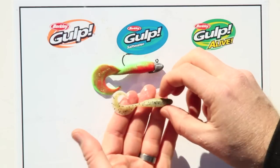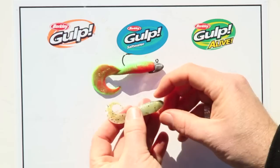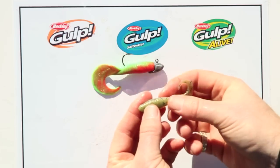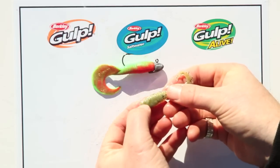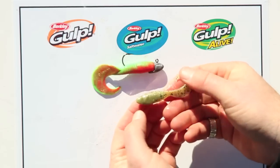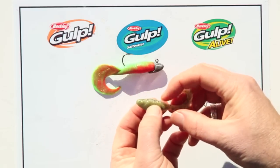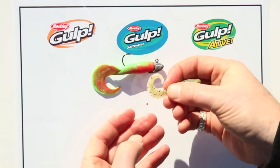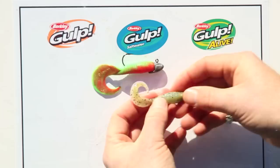The minnow grub comes stock standard like this. It does have a fairly cylindrical style body, but for those people who really care, there is an eye, a gill, a fin, and a dorsal ridge across the back. So it is a minnow at the front and a grub at the back — that's why it's called a minnow grub.